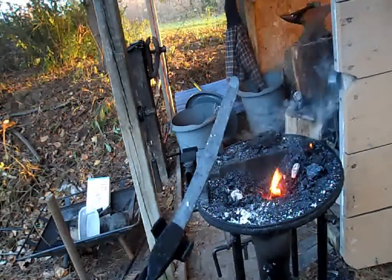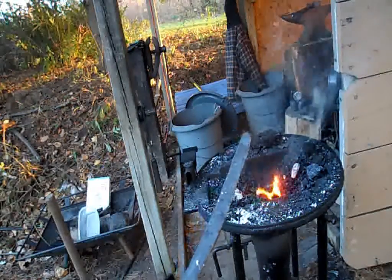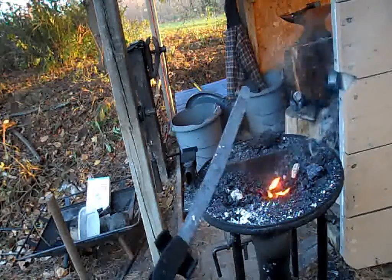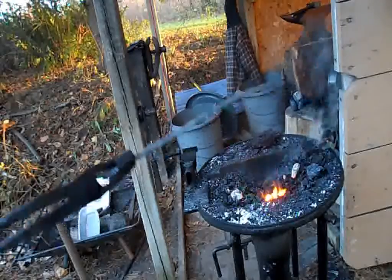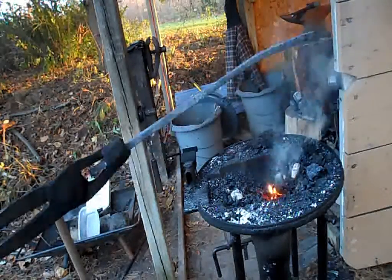Here the billet is ready to become the final shape, the Tanto. I've just stretched 76 layers of steel out to its raw form shape, and forging in the Tanto will begin tomorrow. See you tomorrow.